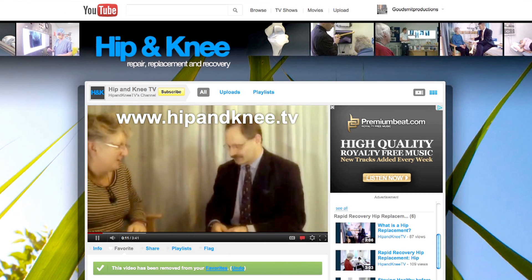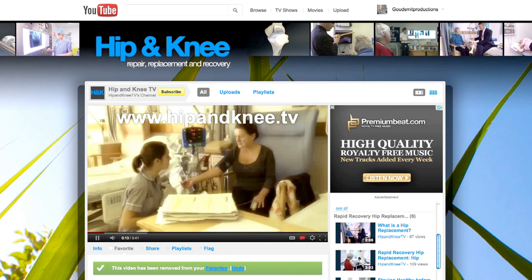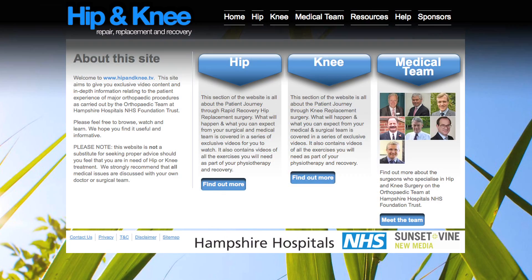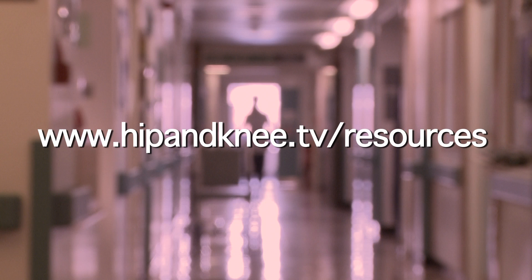There are a range of good videos about how the ligaments of the knee operate that we have favourited on our YouTube channel. There's also more information in the downloadable ACL surgery booklet in the resources section of this website.